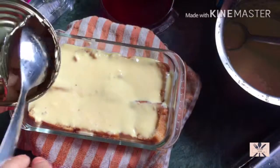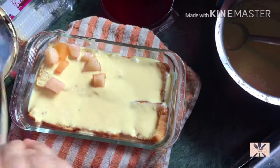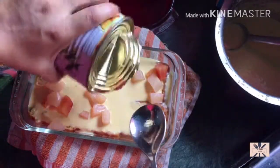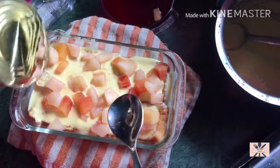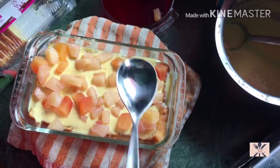After adding the custard, we will add a layer of fruits. This is the first layer of fruits. After adding it, we will add the jelly.